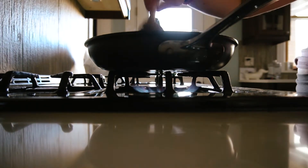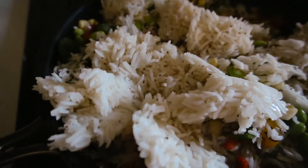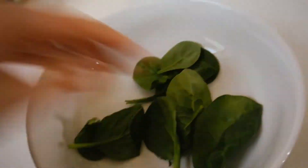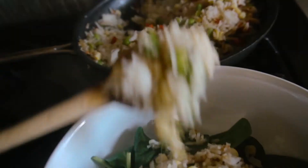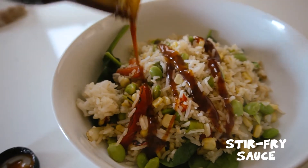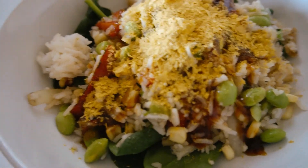For lunch today I figured I would just have some leftover basmati rice — just plain basmati rice. I'm going to stir fry some veggies, add the rice to the veggies, and hopefully make a little yummy stir fry. I'm going to add the rice to the tomato sauce, and there you go — that's my lunch.